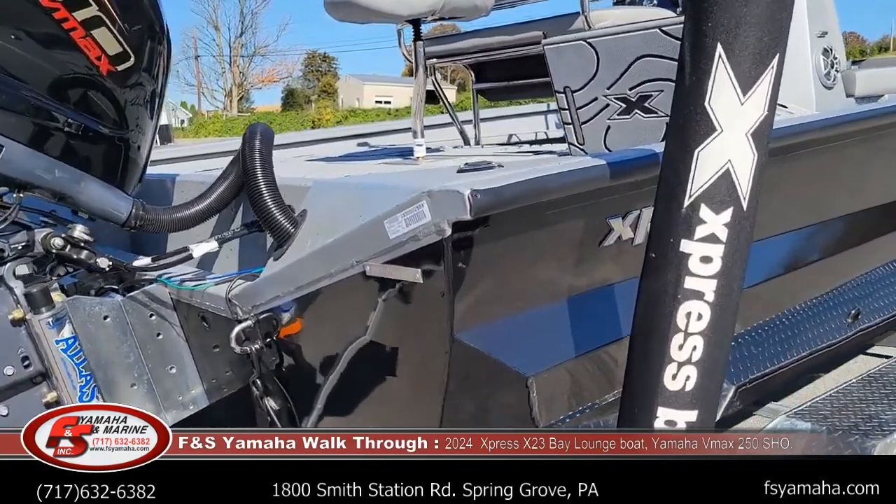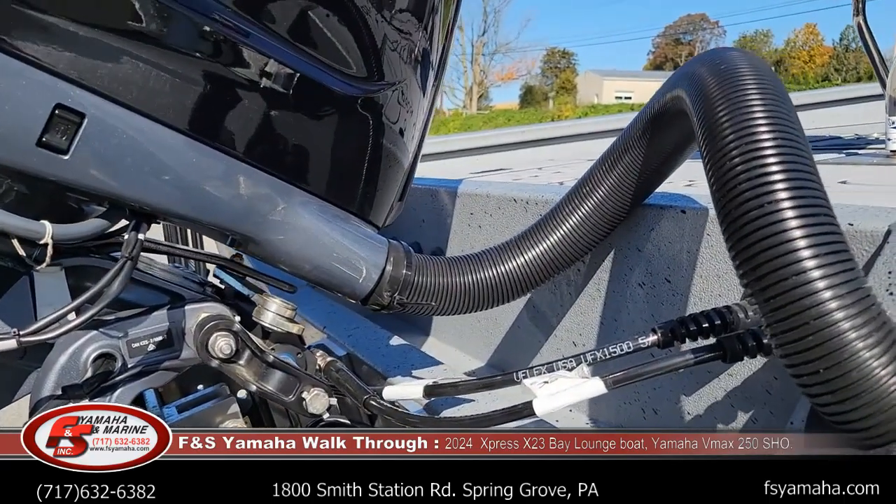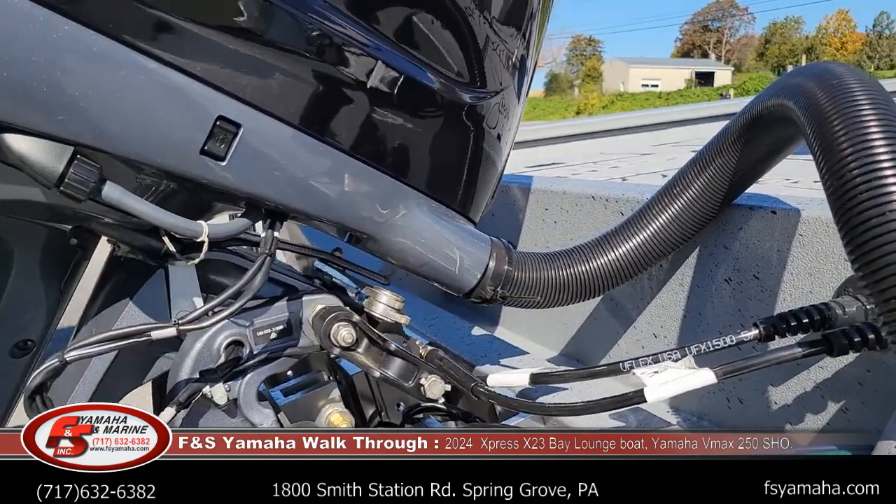U-flex hydraulic steering — that's an upgrade. I get all of our bay boats with U-flex steering. It's a better corrosion resistance than their Sea Star system. That's why I get it with all of our bay boats.